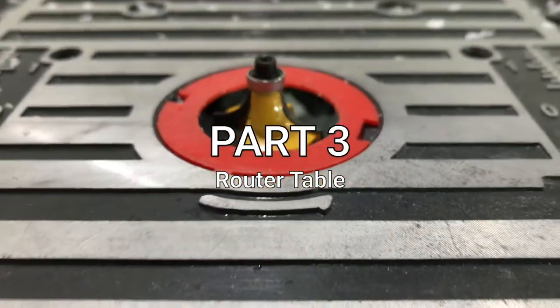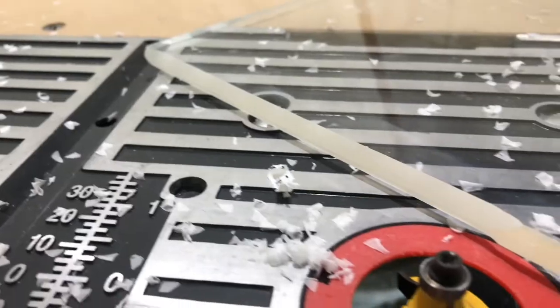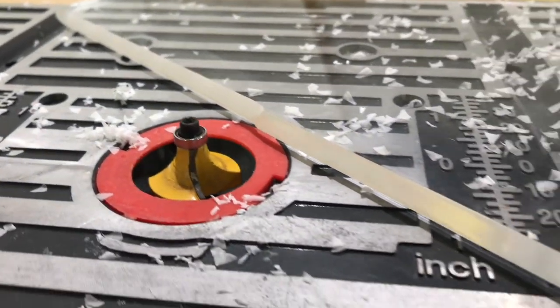Next up, we've got our router table. We can create a nice beveled edge. Again, be firm but use a steady speed for the best results.